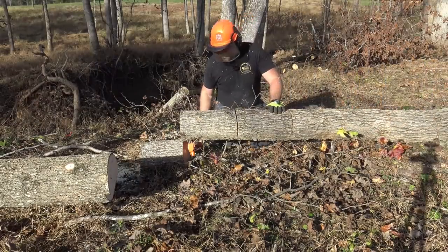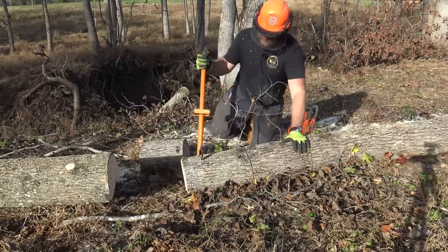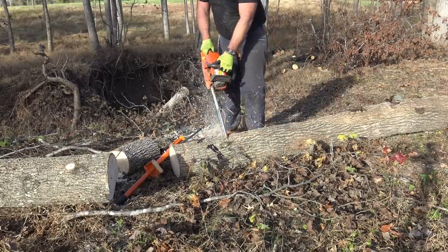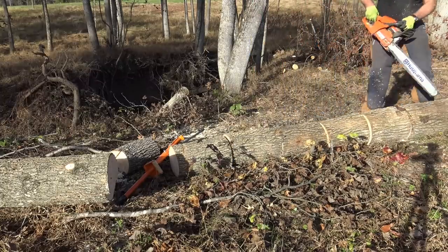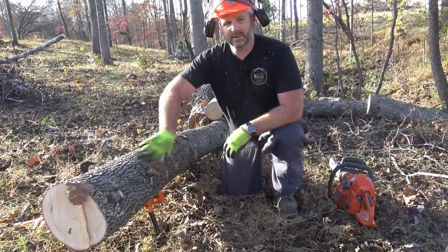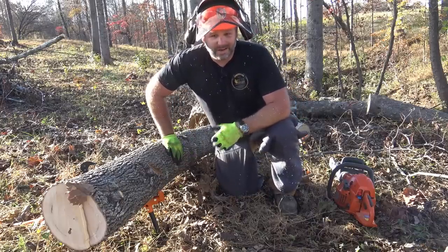So I've got my individual cuts made. I don't have to worry about my saw getting anywhere near rocks or dirt. I flip it back up very easily, take my cant hook, and roll her back over, just like so. And now I'm ready to make my finished cuts. Let's show you one more time — we roll it over, just like so. We took our cant hook, hooked to it, rolled it over on the timber jack, made our individual cuts, rolled it back off, finished it off, and never had to get my saw anywhere close to the ground. Awesome.